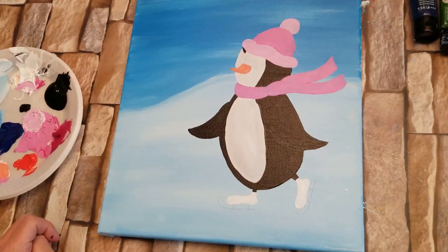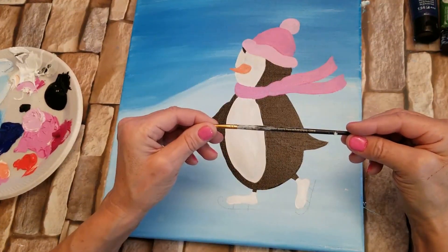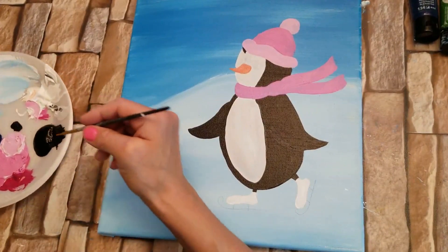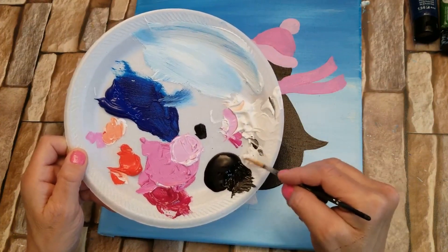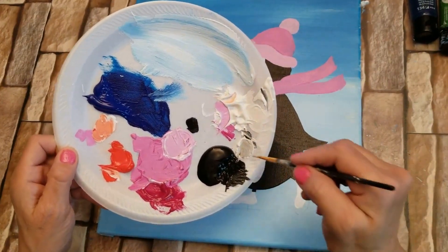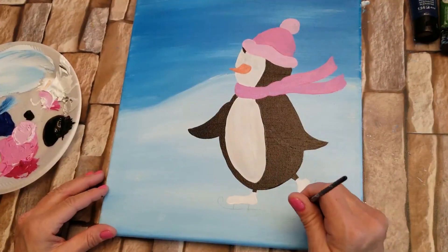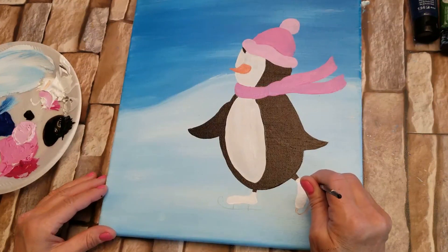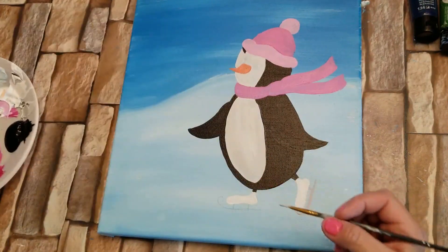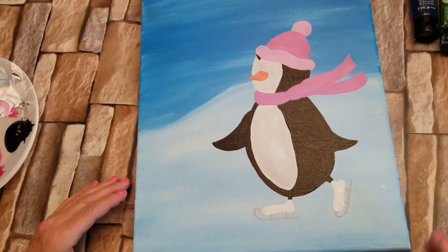Now he needs some runners on his skates. So I'm going to take a very small round brush — I can't read the size anymore — and I'm going to paint on some skates. To make the color, I'm going to take a little bit of white and a touch of black to make a gray color, and a touch of water so it spreads smoothly. Mix that up. There we go — he's got skates!